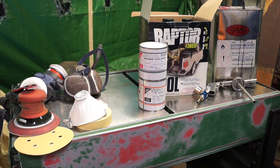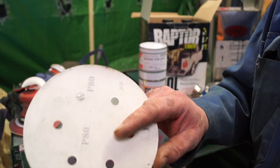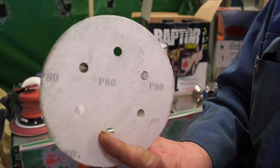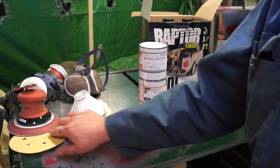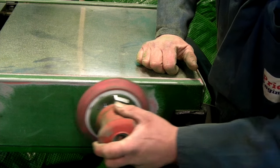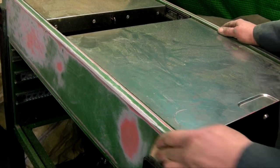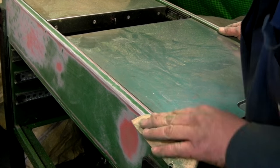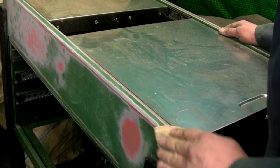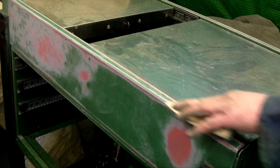For keying up you want P60 or P80 grit. I'm using an orbital sander for quickness — basically it's for feathering out and flattening the paintwork. Preparation is always key; make sure you have a key on all the paintwork, even if you go down to bare metal.